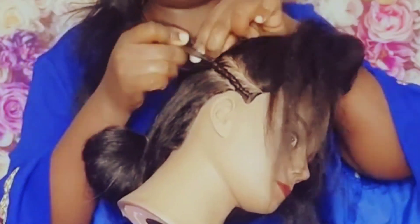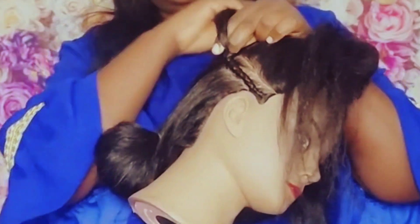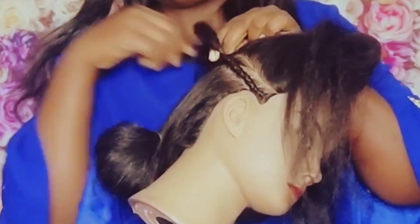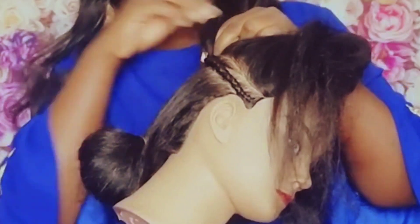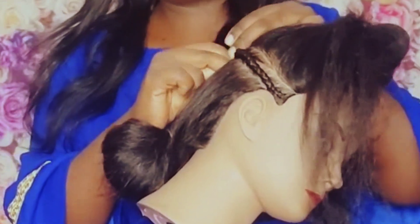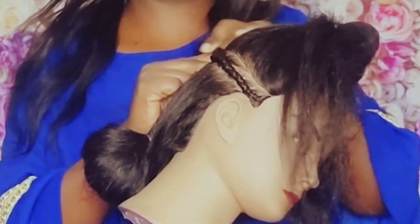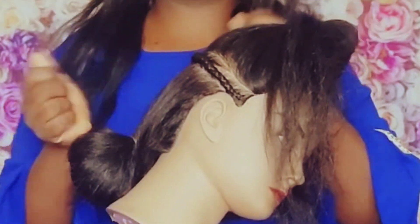Just keep doing the same way, going in between, in between. Keep it simple, then finish all the way just like the way you do a regular braid.